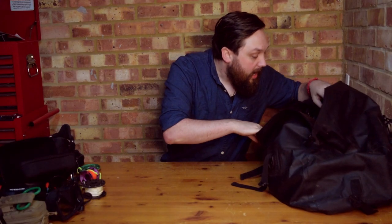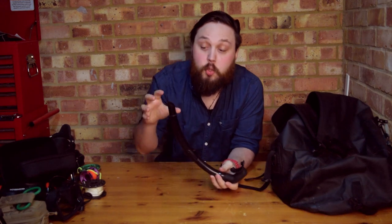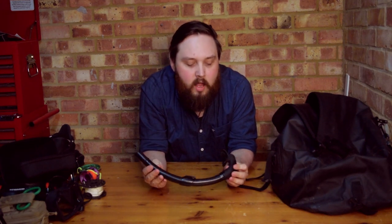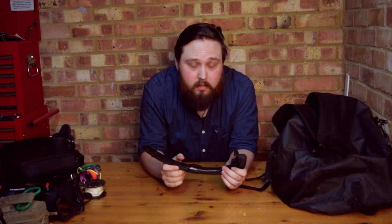I always have a snorkel in my bag — just a simple one, nothing too fancy. I've dived and snorkeled with ones that have dry valves and purge valves at the bottom, but I just like a really simple tube. I like a flexible snorkel as well so it doesn't crack if you bend and twist it. It just sits in the bottom of the kit bag and gets beaten up, but if you ever feel like jumping in the water between dives, it's much nicer than holding your breath.